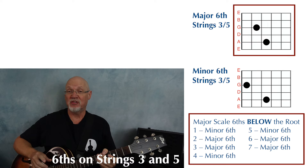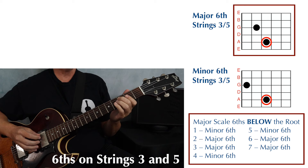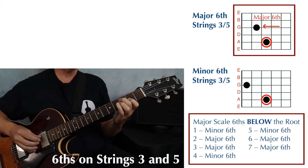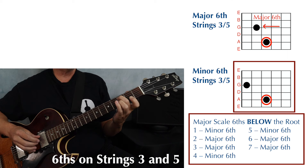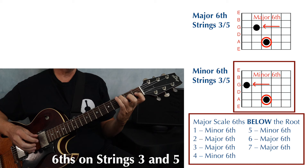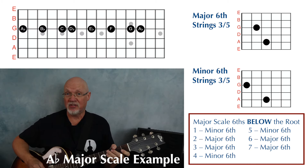Let's look at one more set of double stops, this time on strings three and five. If your lower note is on the fifth string, you can get a major sixth higher by playing on the third string, one fret lower than your fret on the fifth string. To make a minor sixth, take that major sixth lower one fret, and you've got your minor sixth.